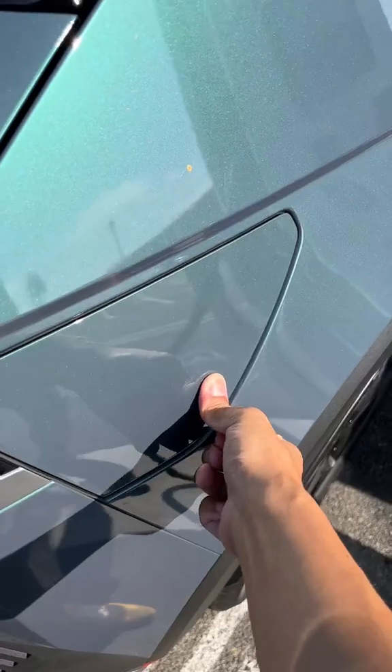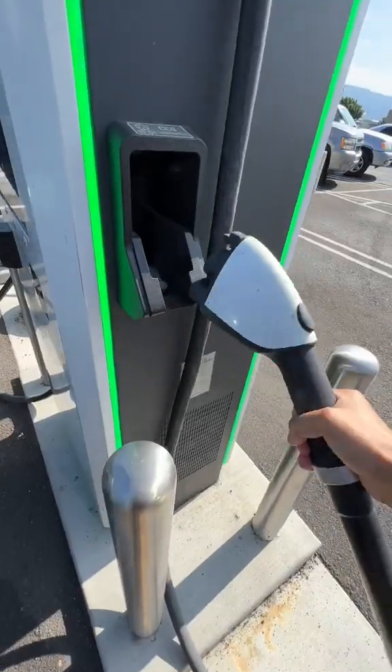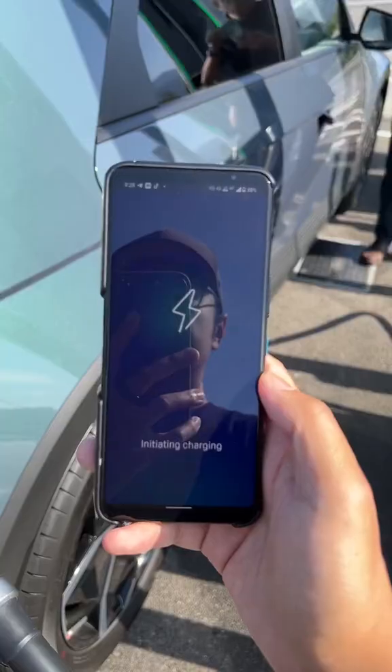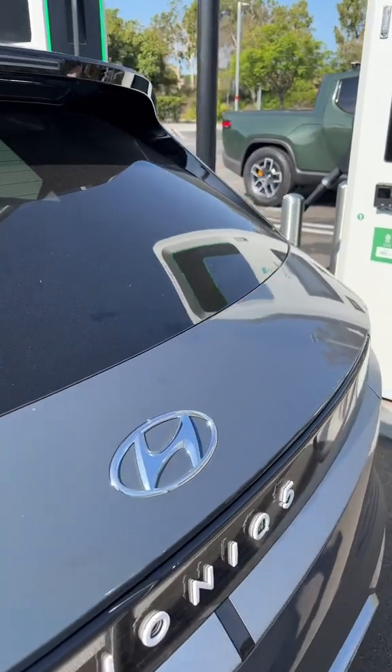My first time ever charging my IONIQ 5. I think it's a charge error. Okay, lesson learned.